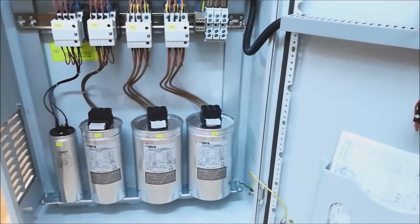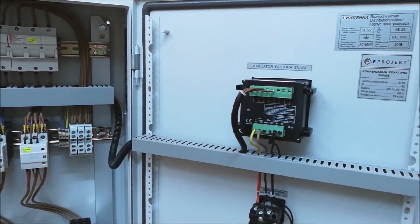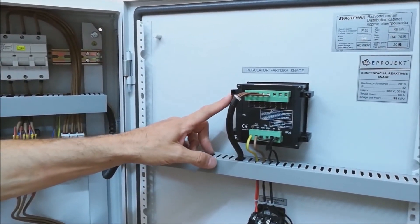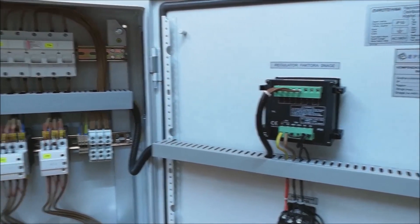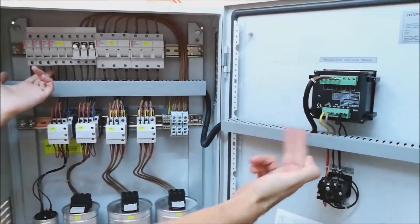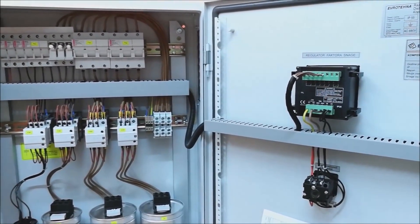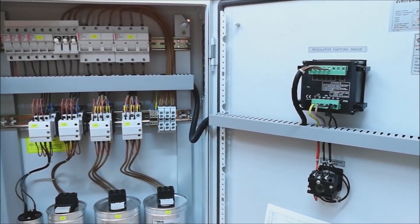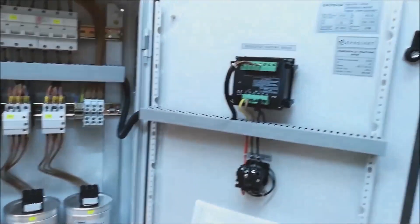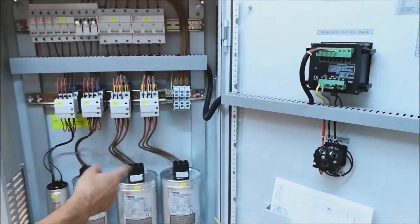When any of these capacitors will turn on is defined by the power factor regulator — this is the brain of the electrical enclosure. This regulator, based on voltage and current received from a current transformer placed outside of this enclosure, monitors the consumer's need for reactive energy, performs certain calculations, and switches exactly the appropriate capacitor — one, two, or as many as needed. Of course, in some situations, all of them.